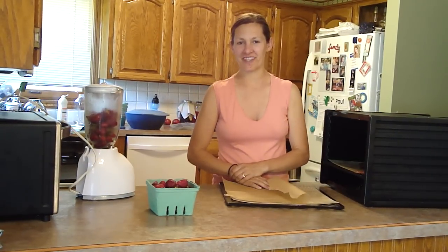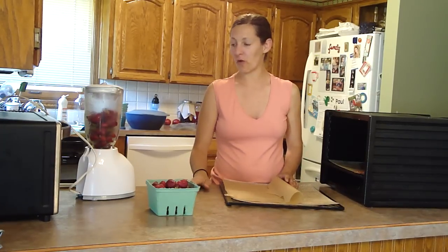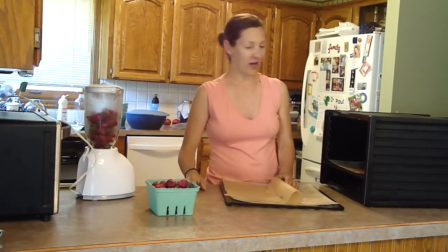Hi there, I'm Katie Kimball from kitchenstewardship.com and today I'm going to show you how to make dehydrated fruit rolls, also known as fruit leather. We're here at the beginning of summer with my son Paul, my little helper.